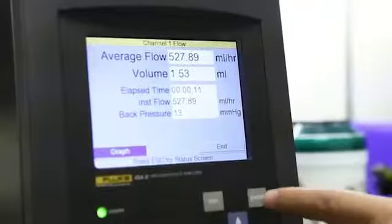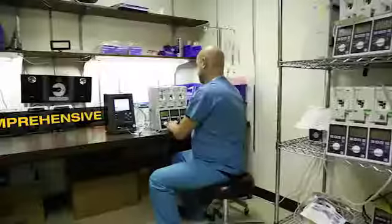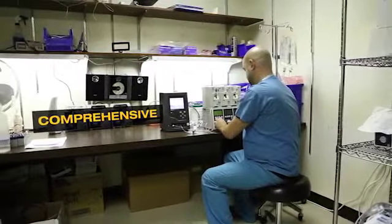You can precisely see what is the volume, what is the flow, and what is the pressure. And then you know if the pump works right or not.